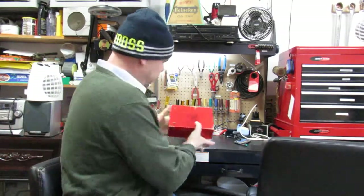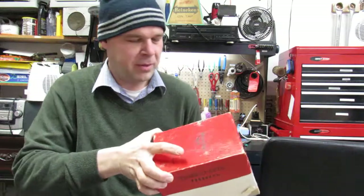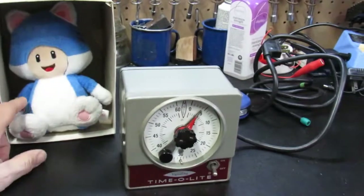Good afternoon everybody. Today we have a new video and this is really our first hands-on video. It's been a while — it's been very cold in the garage, we've had some snow and ice, but we are back today. We are looking at the Timolite, which was built in New Jersey, right in north New Jersey. I've had the chance to try this out: I plugged it in, it keeps good time, and it has an outlet on the side so you can turn a piece of equipment on or off. I think this was designed for a camera darkroom or something like that.